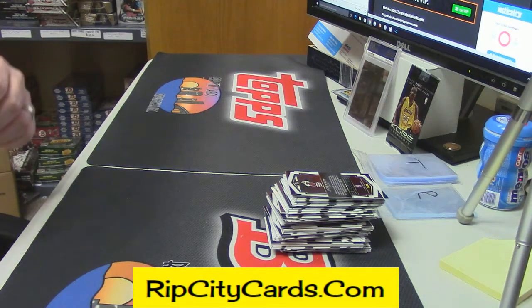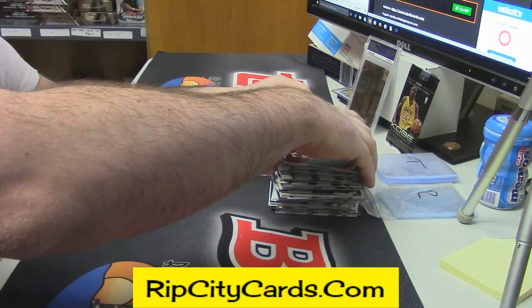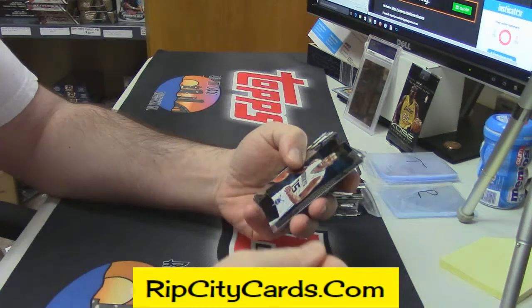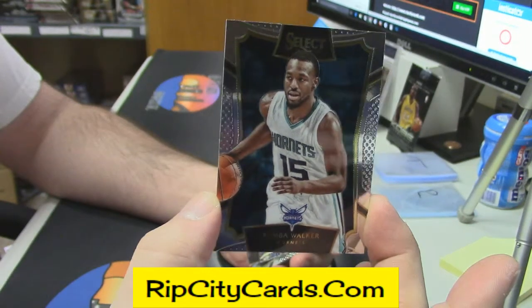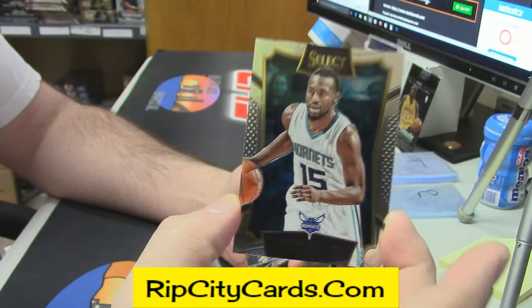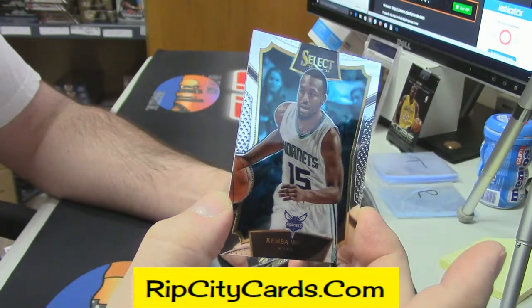Like, call the paramedics kind of sick — they ain't gonna come because your place is in quarantine. Knots, how you doing? All right, so let's get into it. It's a base card, but we'll just — since we have not seen it yet — it looks exactly as you would think a Select looks like.